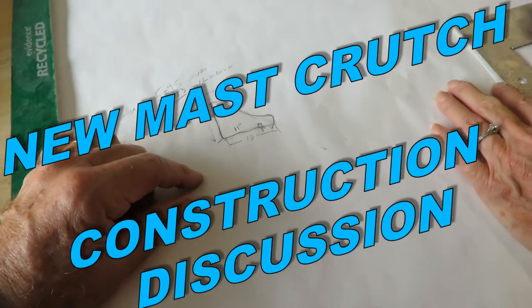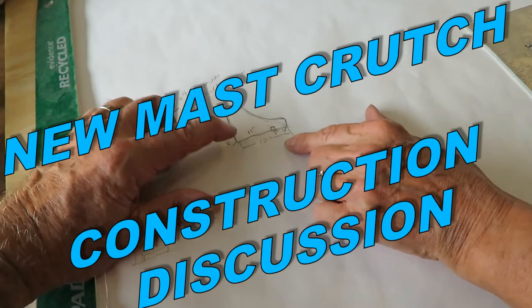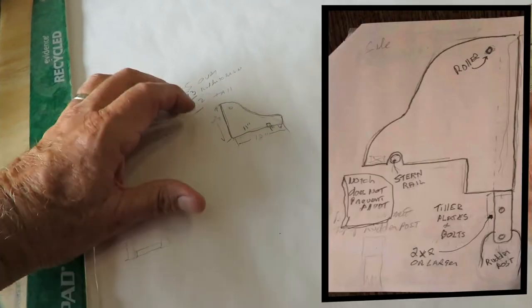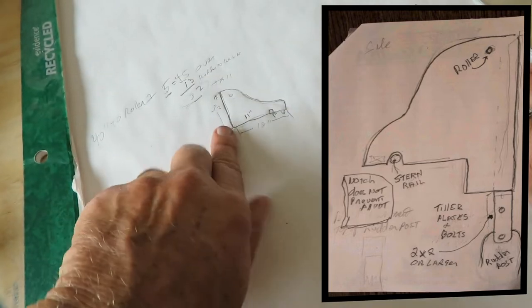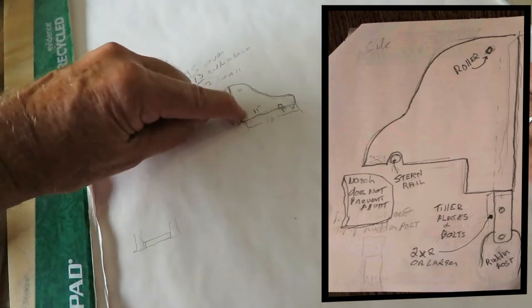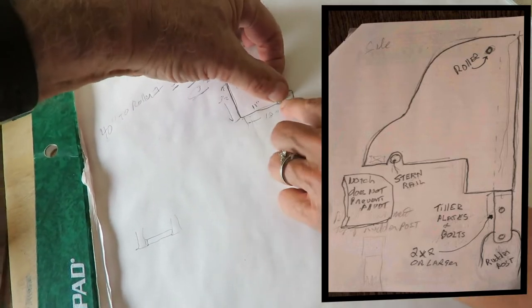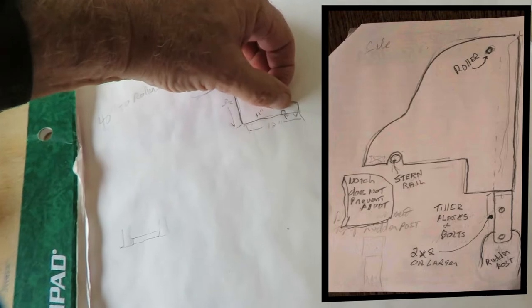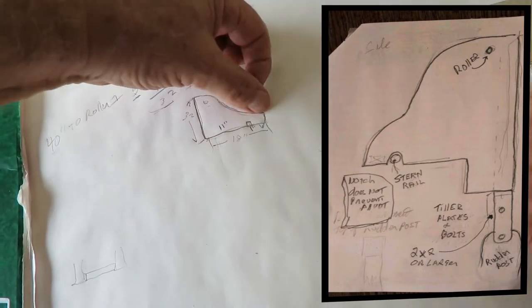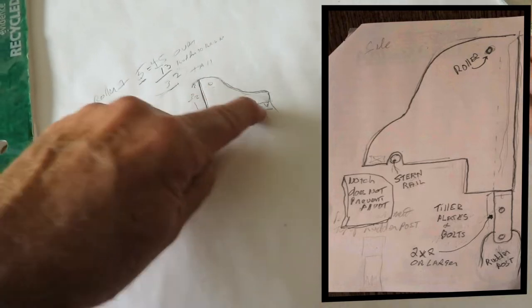It rests on the rail, and I don't know what that does — actually it keeps you from just having this slide off of the rail. The 11 inches was from where the stick comes up to where we thought we'd do the knot, or to the rail. And it's going to rest on the rail, but we don't know for sure exactly where that's going to be.